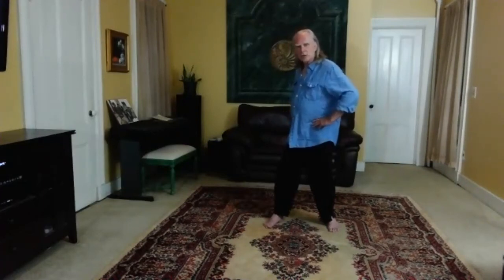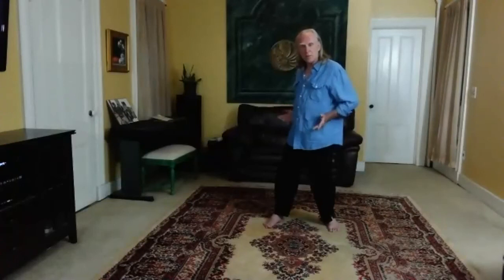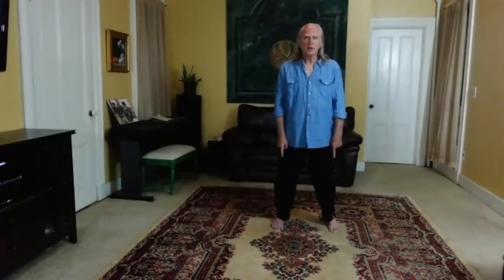But now you're going to turn the waist. Here we go again — you're moving from the hip joints, the whole pelvis turns and the shoulders turn with it. And you pivot on the right heel, so that now you're facing forward and your weight is 50-50.